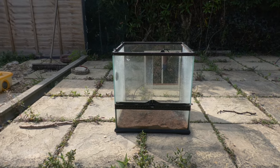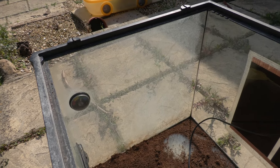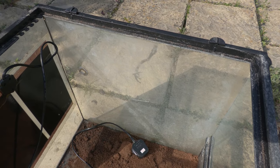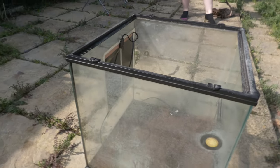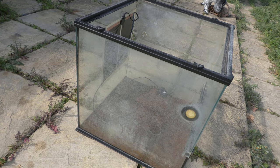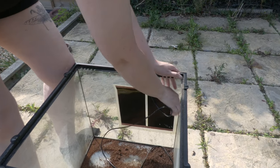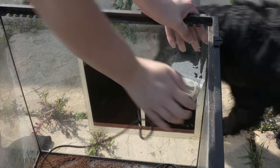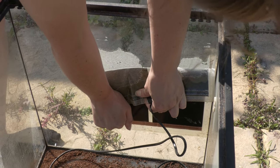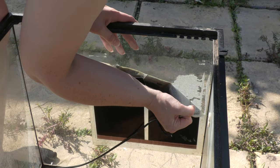We've got this old crusty secondhand terrarium and we're going to make it look brand spanking new. On the glass it's really hard water marked, really lime scaly, you could barely see through it. We need to remove the hydrometer and temperature gauges stuck to the wall, deal with the residue left behind, and also get off this heat mat — a stick-on one — which has left a lot of residue and parts of the heat mat itself on the glass.